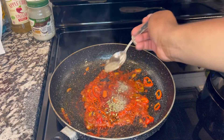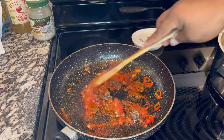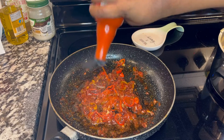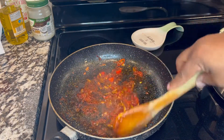We're also going to add a little bit of tomato concentrate powder, a little bit of salt, oregano, black pepper, olive oil, hot sauce, and a little bit of soy sauce.